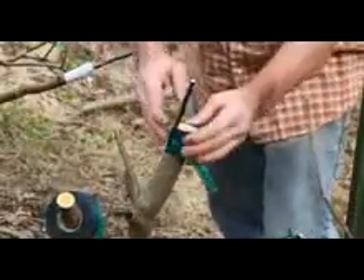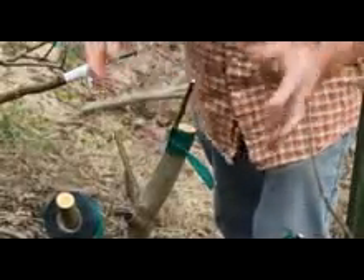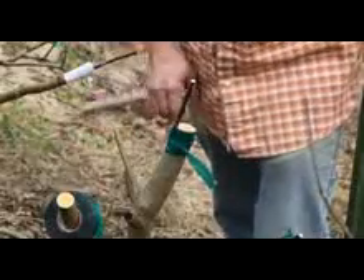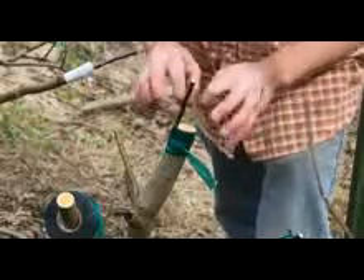So there we've got a side graft, and you can put two side grafts. In this spot I could have put one on this side and one on this side and then tied them all together, but one is all I really wanted here. So we'll go heat up some beeswax and come back and wax this over.